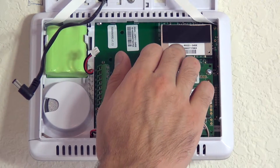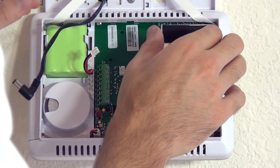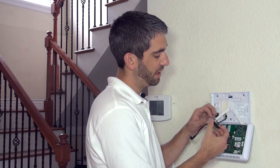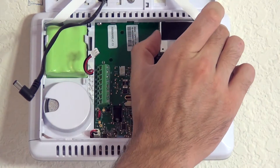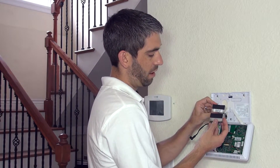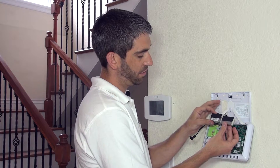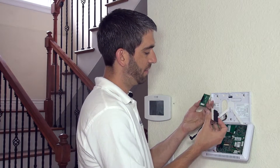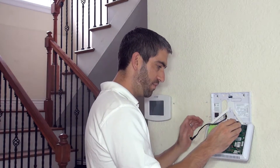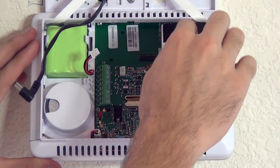The panel comes shipped and installed with an REC2-345E, which is the standard 345MHz receiver. You simply pull it directly out from the board — no screws. There's a 5-pin connector on the left and a 3-pin connector on the right; grip it on both sides and pull straight out to remove the REC2. Now we have our XCVR2, and you can see they are nearly identical units aside from the little antenna connector at the bottom. On the back side you have very similar 3-pins and 5-pins. It's as simple as lining up the pins and pushing down on the foam pressure pad until you've pushed it as close to the panel as you can.